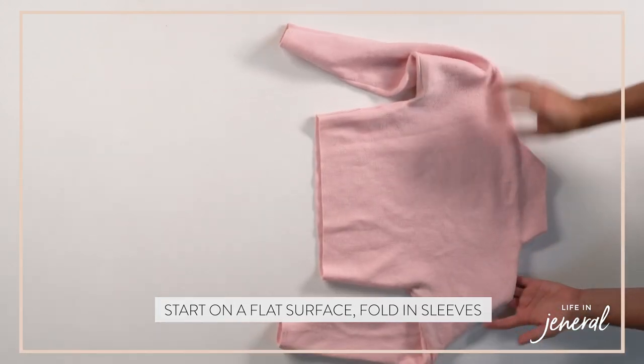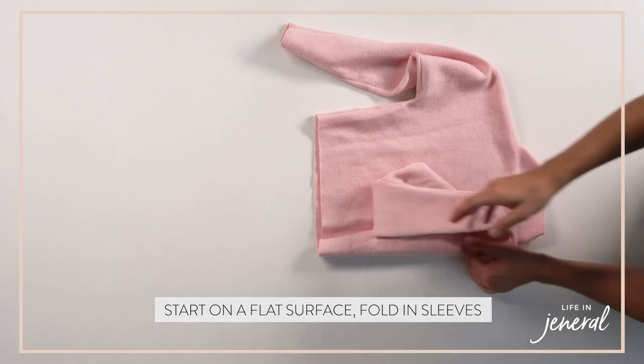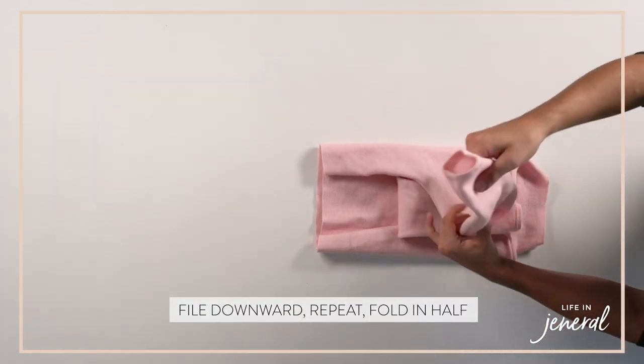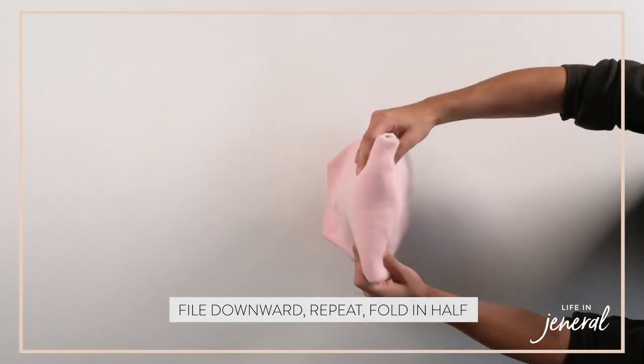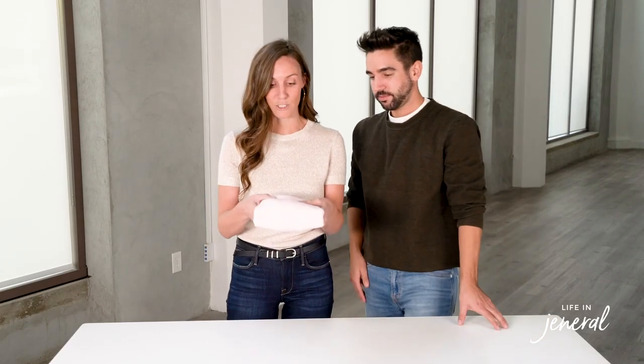Next up, we're going to show you how to fold sweaters. Same thing — flat surface always. You're going to bring in the arms, and we like to file downwards, then bring it in again and do the opposite. It just makes for a really super clean look. Fold in half, and then depending on whether you're putting it in a drawer or on a shelf, just make sure it's all facing the same way.